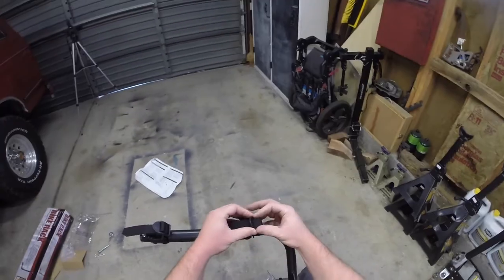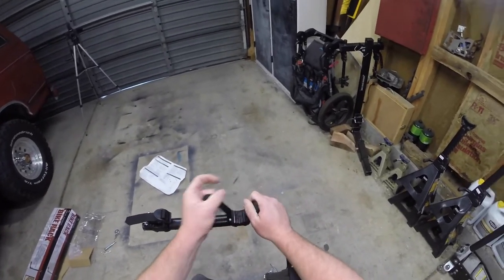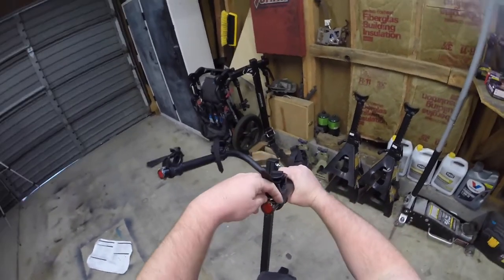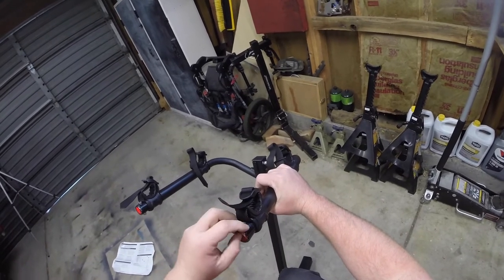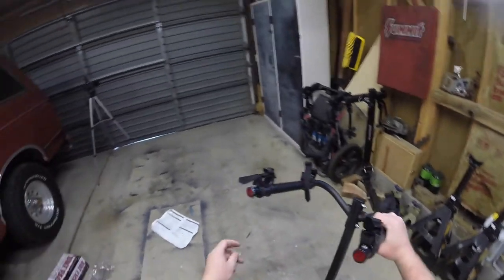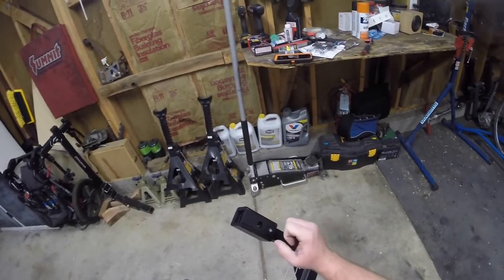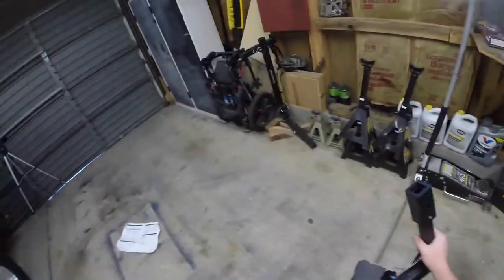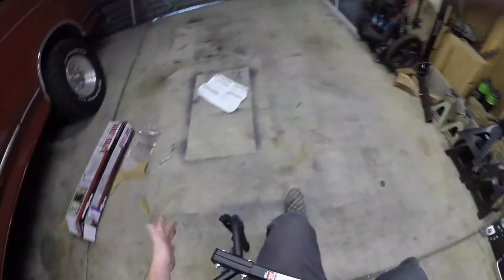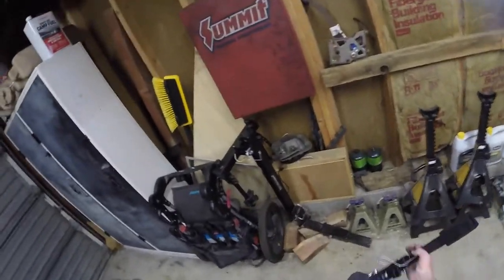The straps are fine — your bike realistically shouldn't move too much on here. If you're using one of these racks, always use the innermost position if you're carrying just one bike, closest to the vehicle, to let gravity work in your favor. There are also little reflectors on the end — pull the film off those. The rack comes with an adapter on the end to make it a two-inch receiver, so you can use it with a truck, full-size SUV, or anything with a two-inch hitch.